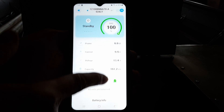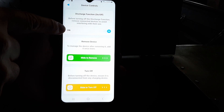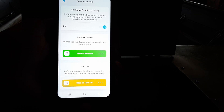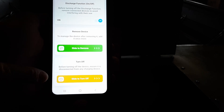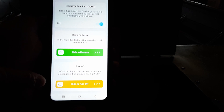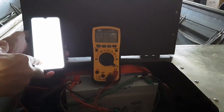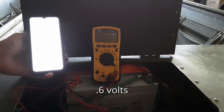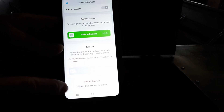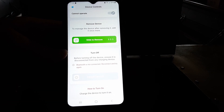To access battery functions, just swipe up on the bottom of the app. We have discharge functions — if we turn it off, it will discharge. We can also remove the device from the app or turn it completely off. I went ahead and tested turning it off to see what the battery voltage would be. One downside: to turn it back on you'd have to charge the device again.